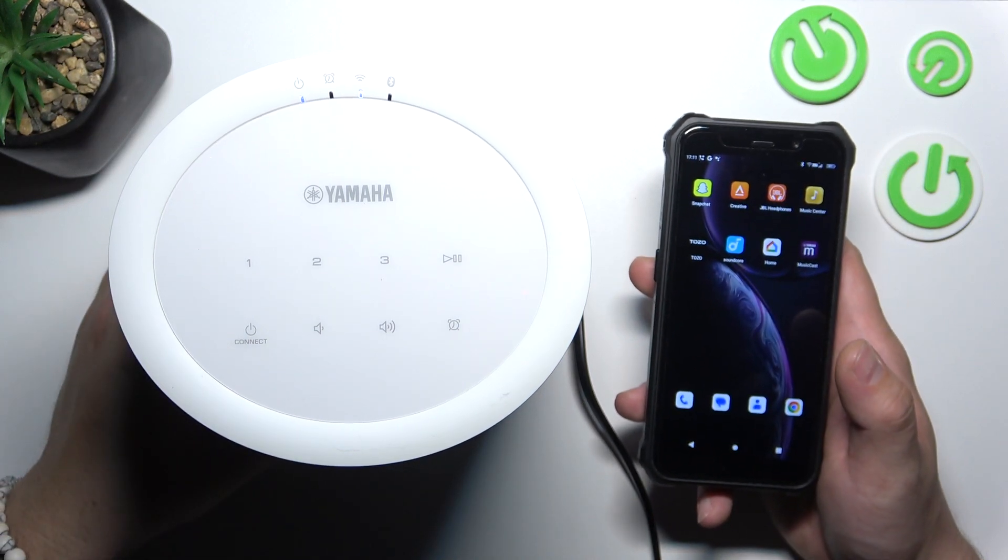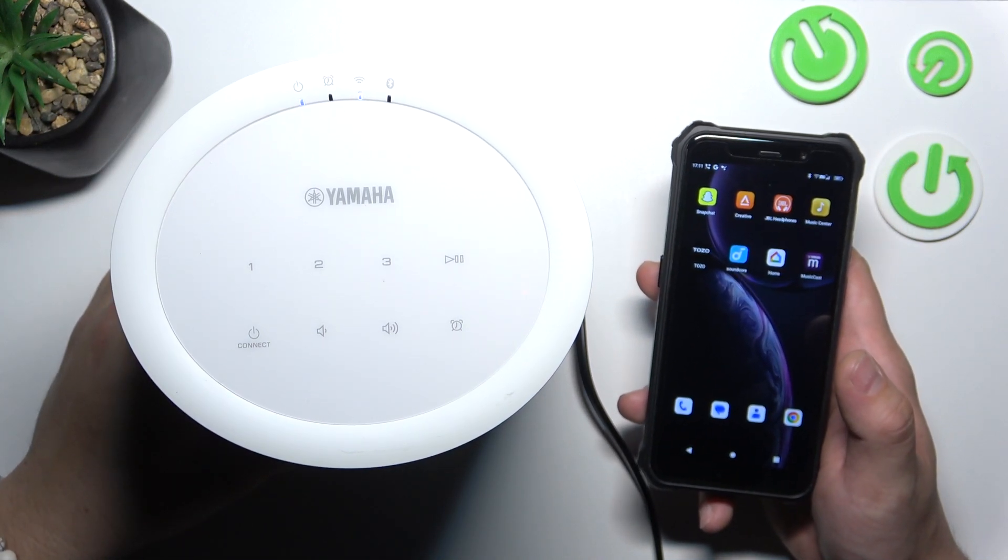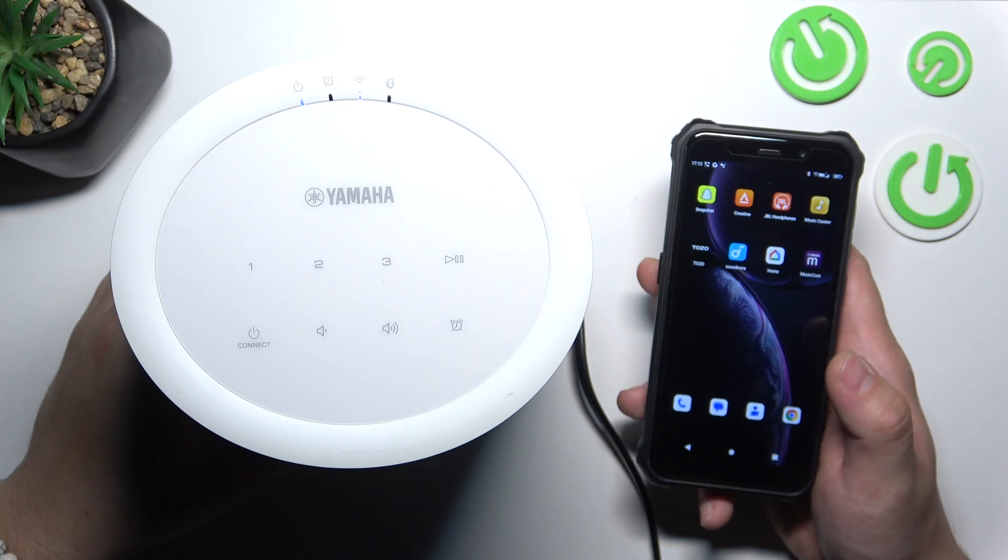Hello, in front of me I've got Yamaha MusicCast 20. In this video I'll show you how to connect it with the MusicCast app.